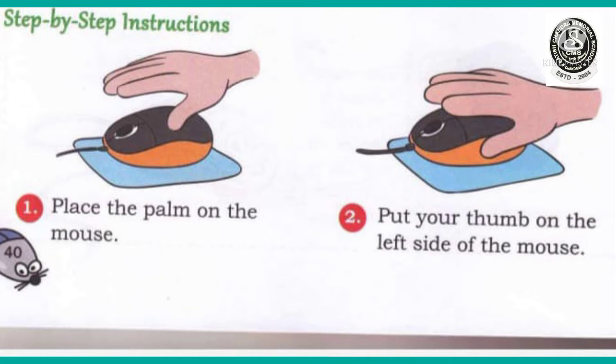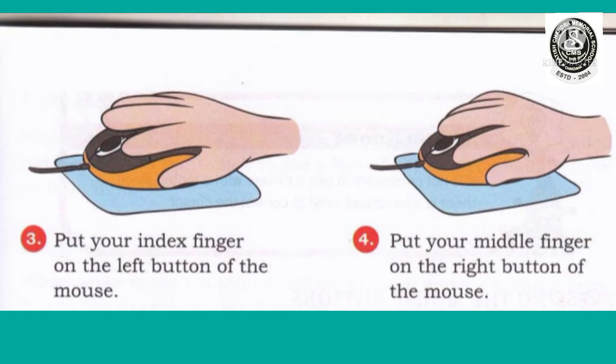Now we will see the next steps. Number 3: put your index finger on the left button of the mouse. You have to put your index finger on the left button of the mouse. And number 4: put your middle finger on the right button of the mouse. You have to follow these 4 steps, then you can use your mouse in the proper way.